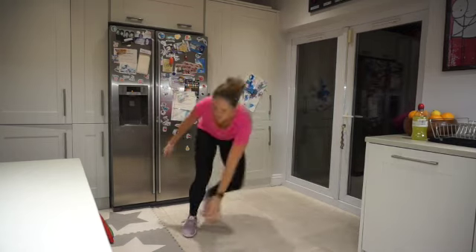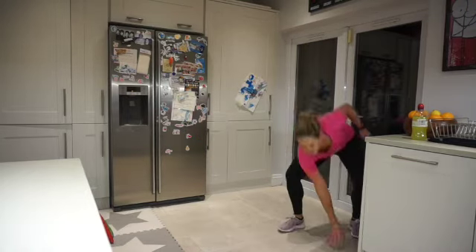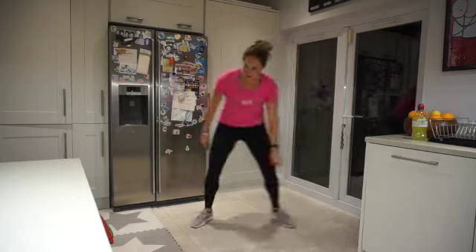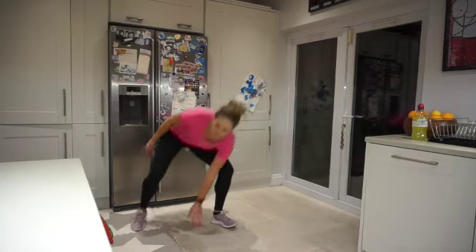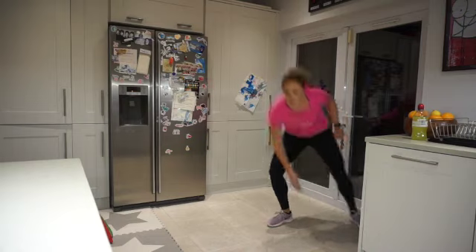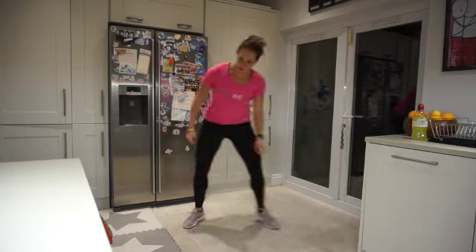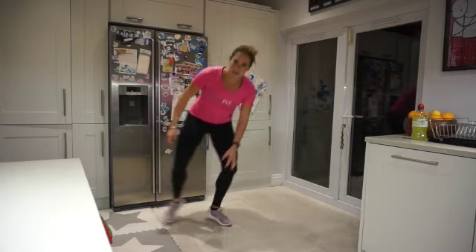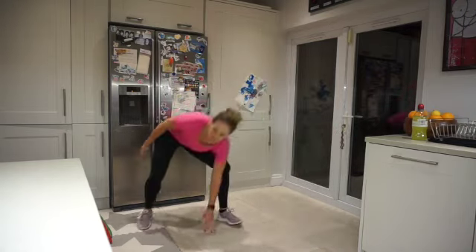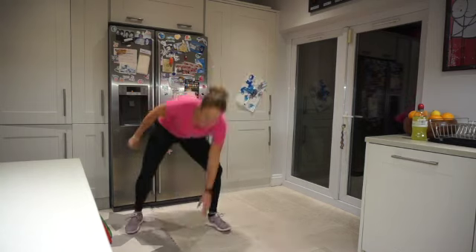Coming side to side, touching down, nice and low. Get that heart rate up — just a couple of steps each way. Getting those glutes activated from the start. 20 seconds... 15 seconds... we've got this. Five, four, three, two, one — rest.